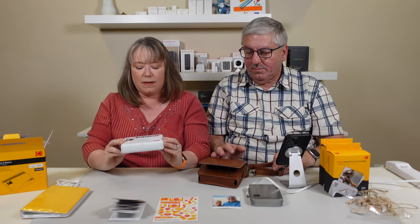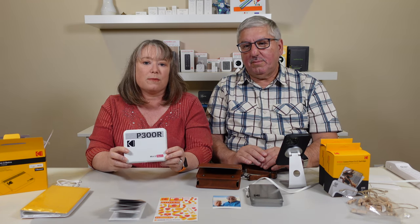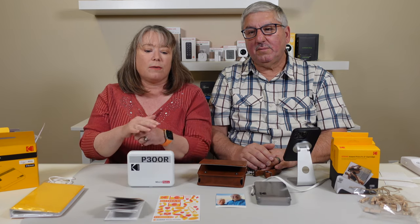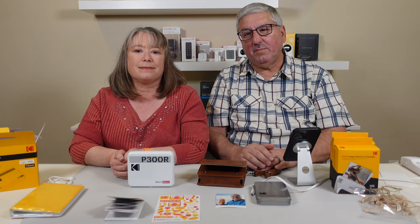So that's it — the Kodak P300R Mini 3 Retro Photo Printer. It's portable and you can get it with all these accessories in an accessory bundle, or you can buy the printer on its own and the cartridges separately. Thank you for watching.